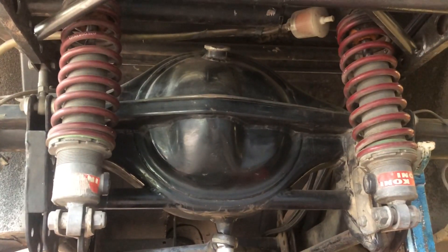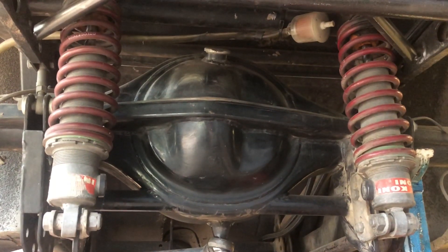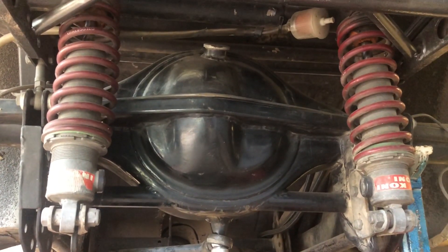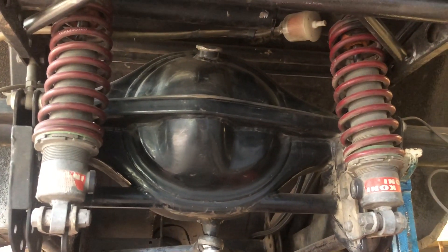Today we're talking about something different. We're gonna talk about the importance of quality shocks and shock adjustments. Just kidding. These don't adjust anymore. I tried to turn the knob one time and I think it just broke internally. I don't know that they do anything really.